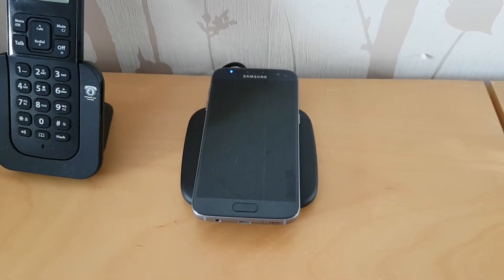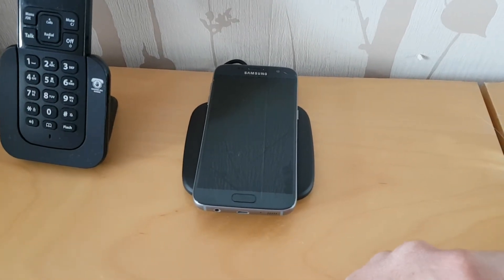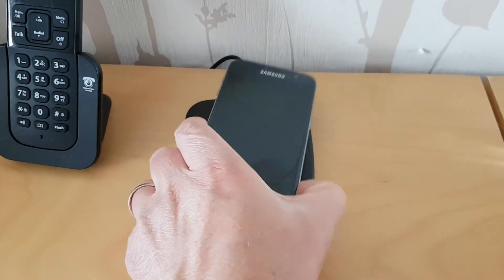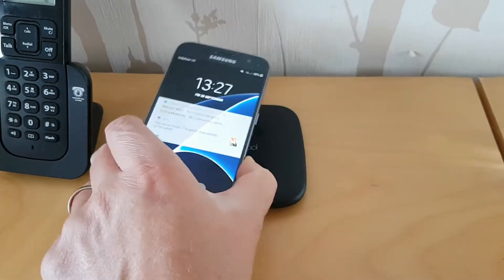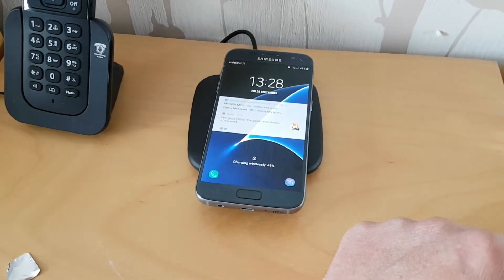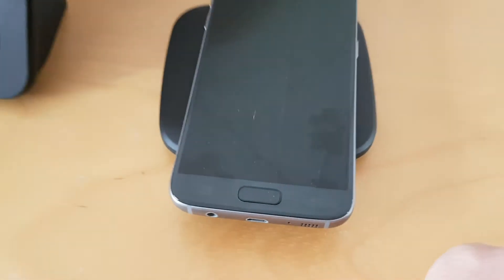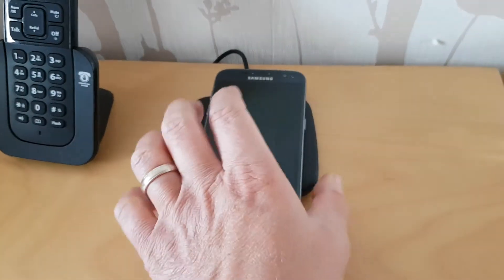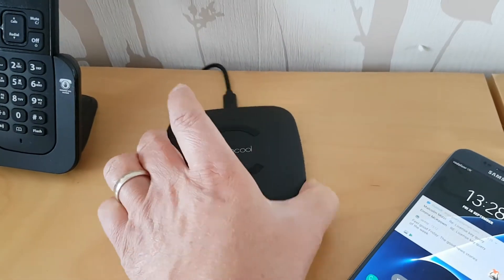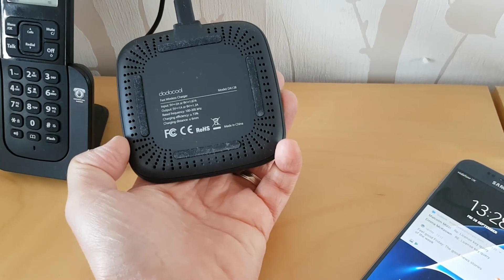Completely wireless charger from Dodo Cool — very easy to put together, very easy to use. Plonk it on top; it looks quite cool in your bedroom or kitchen. If you want to charge your phone, just bang it on top like that, give it a few seconds, and the wireless charging begins — it says there: charging wirelessly. That's a look at the Dodo Cool fast wireless charger.